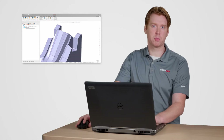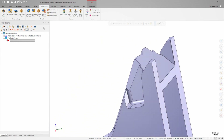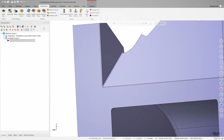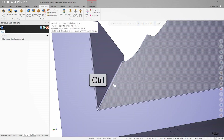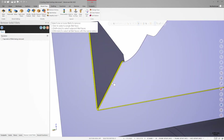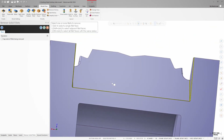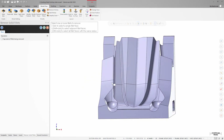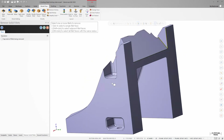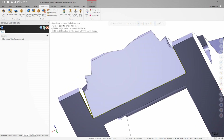Next, let's look at the small fillets on the tip of the model. On the Model Prep tab, I'll launch Remove Fillets. To speed up selection, I can hold down Control and click one of the fillet faces. Mastercam will automatically find and select all of the fillets that are the same size. I can then click OK and the fillets are removed.